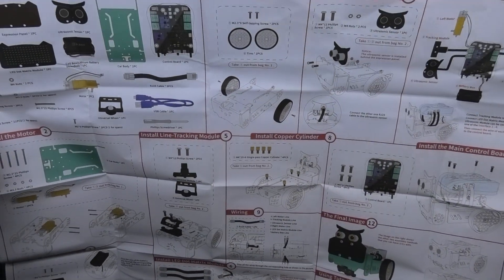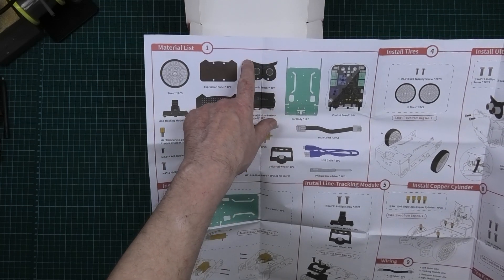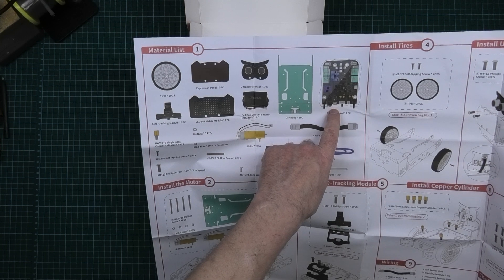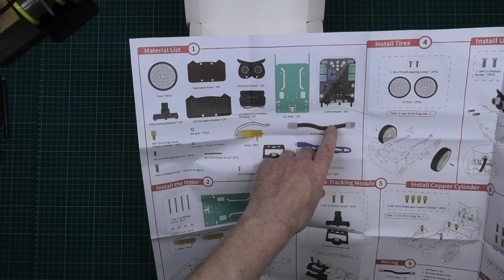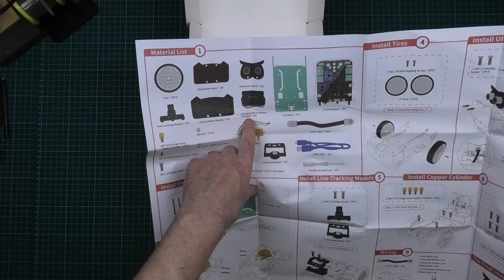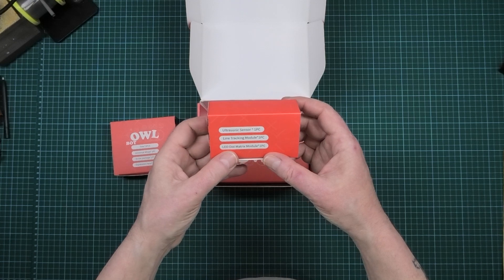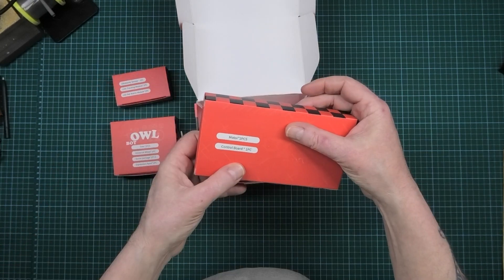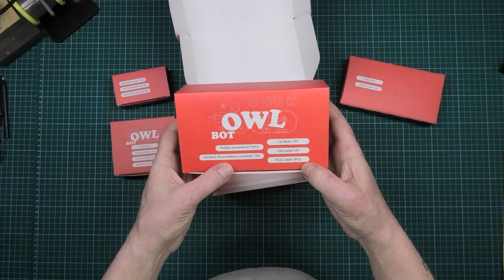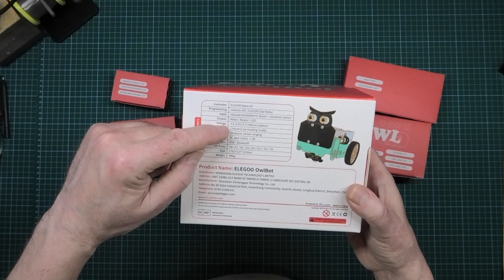Look at that with all the instructions on it. What they've done is used the ultrasonic sensors on the front as an owl face — they could have done it as a dog, cat, or squirrel. You've got your car body, your control board which is Arduino based with Bluetooth. You've got all the bits and pieces: lithium battery, tires, wheels, screw package, expression panel, ultrasonic sensor, line tracking module, LED dot matrix module, motor control board, screwdriver, battery box, USB cable, and RJ25 cables. Battery life is two hours.